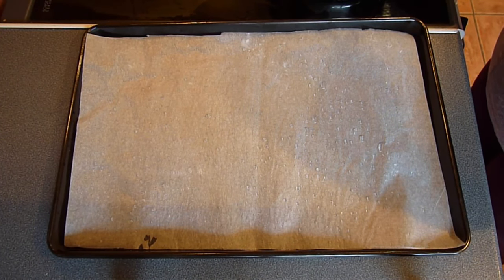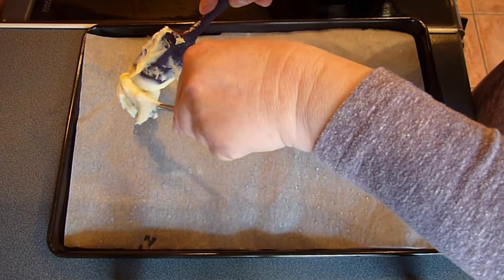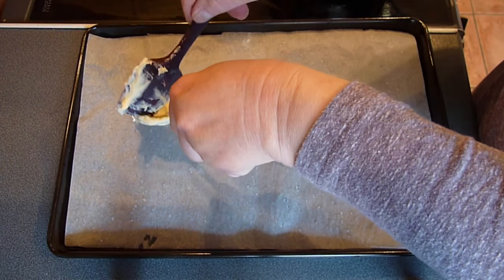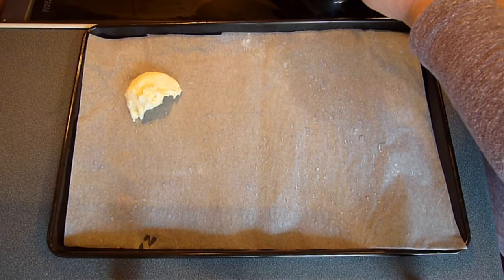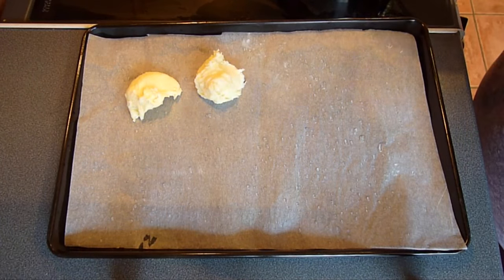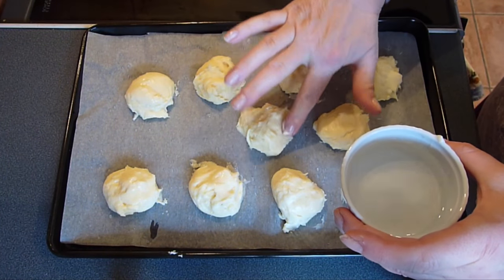If you want to make eclairs, spoon the pastry into a piping bag fitted with a large nozzle and pipe out the pastry into 12cm or 5-inch strips, leaving plenty of space around each eclair. But we're making choux buns, so you need to transfer a heaped dessert spoon of pastry per bun onto the baking sheet. If you wanted profiteroles, just use a heaped teaspoon instead. Finally, use a wet finger to flatten out any peaks and to shape the buns.